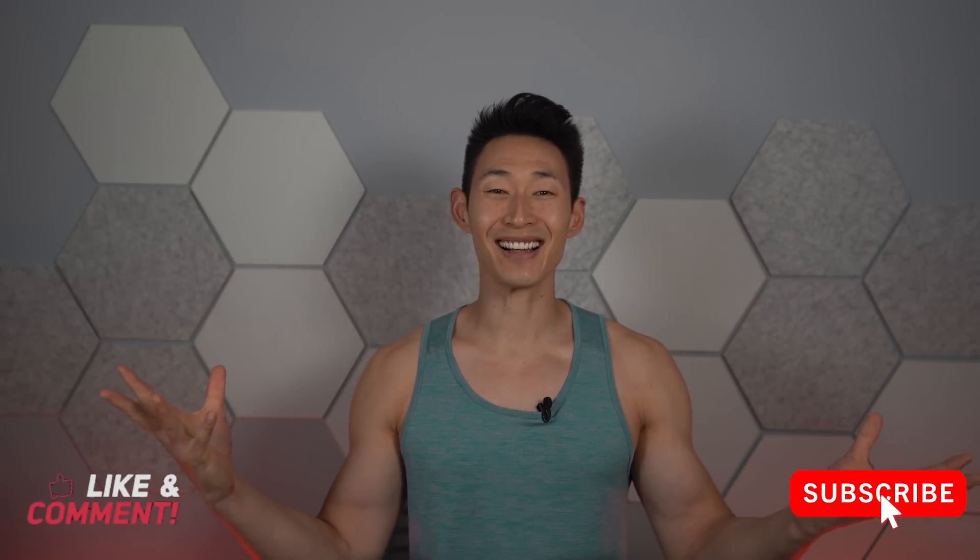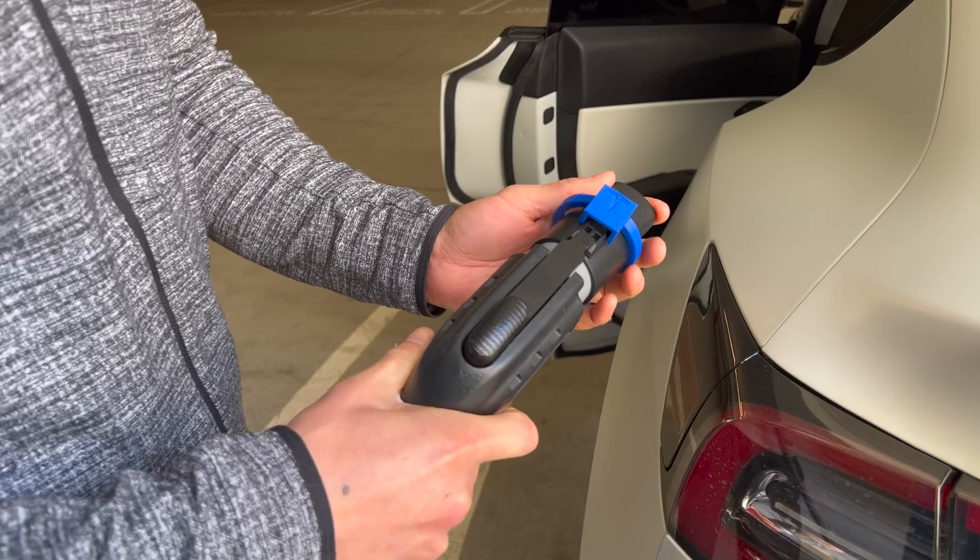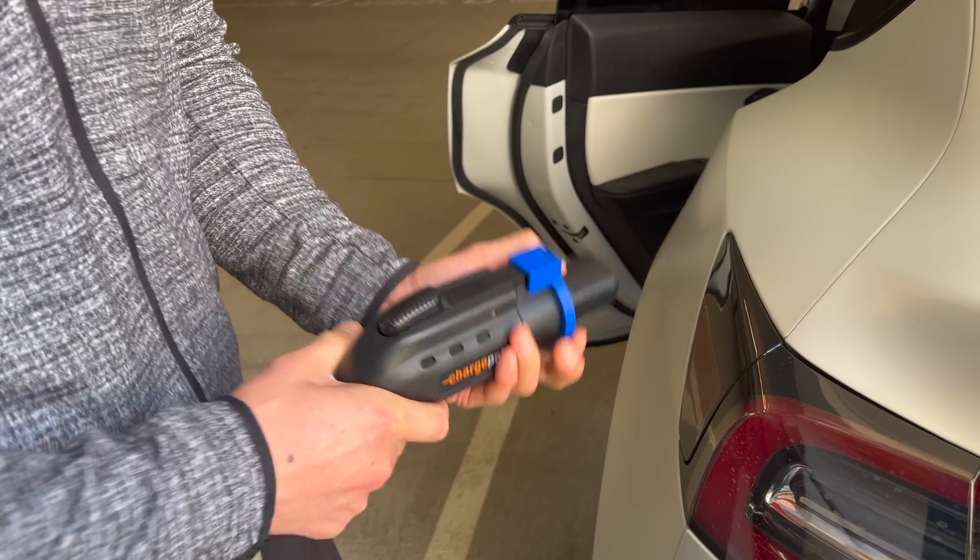Today I'm going to do a quick video on what you need to know. Welcome back to another episode of Quick Tips with Chris, where I make quick, short, concise videos on things you need to know about your Tesla. If you want more detailed videos, check out my other playlist, Chris Talks Tesla.